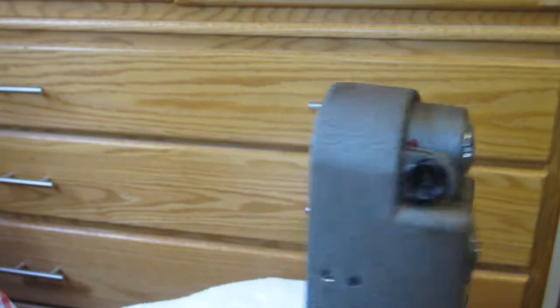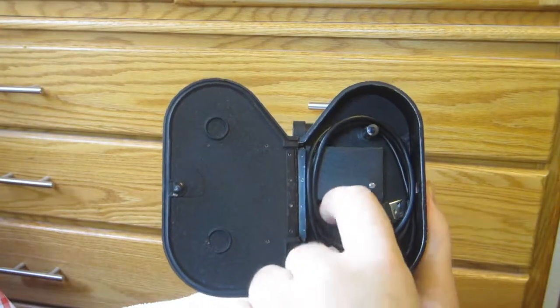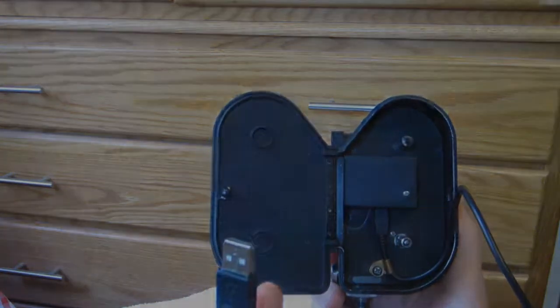To view your movies, you open the side of the camera up, pull out the USB cable, and hook it to your computer. You download the files and look at them with any movie editing software.